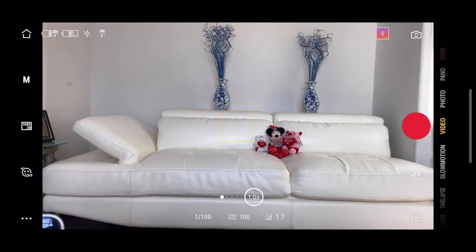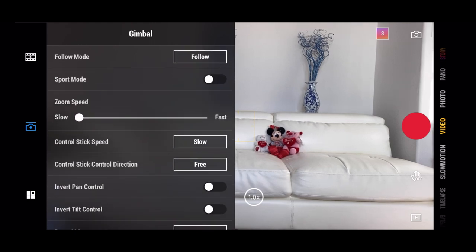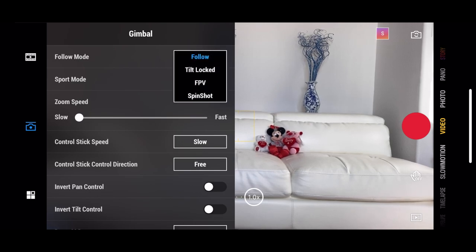The most important settings will be found in the three dots at the bottom. When you click on the three dots, this gives you all the controls and settings for your gimbal. Starting from the top, you can choose the follow mode you want. If you choose follow, you can move the gimbal in the direction you want it to follow. If you don't want it to tilt, it will be locked in tilt lock mode. You also have FPV mode, which allows you to move freely and smoothly. And lastly, the spin shot is very similar to the vortex mode where the phone spins in a circular motion to get some cool effects.